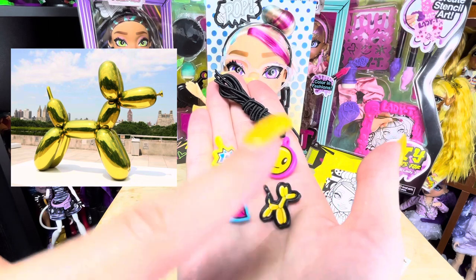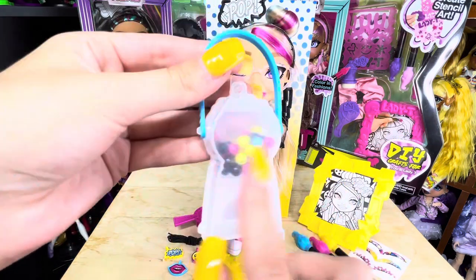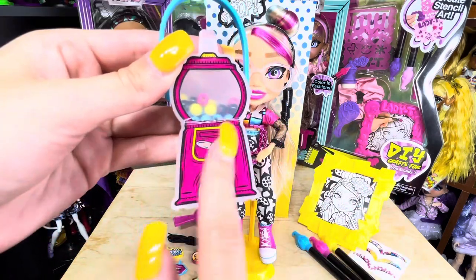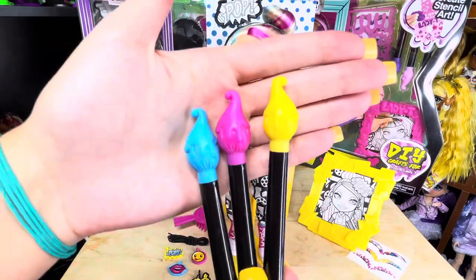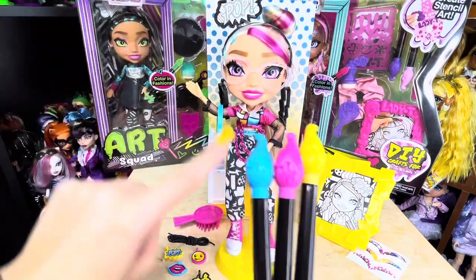There's also a yellow balloon dog charm, which is one of my favorite sculptures of all time. Andy's purse is shaped like a gumball machine, but inside instead of gumballs we've got beads for the bracelet — you can open it up and access all your beads. She also comes with three little paintbrush markers so you can color all of her accessories and her picture.